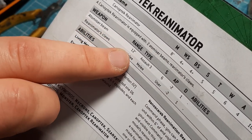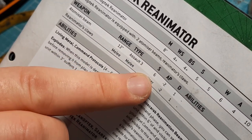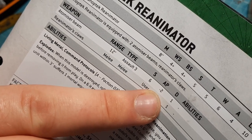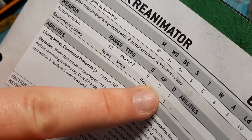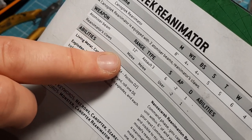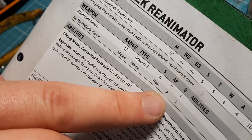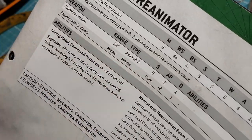The atomizer beam has a 12-inch range, assault three - so six dice basically because there's two of them - strength six, which is quite tasty since Space Marines are toughness four. AP minus two, so that would give Space Marines a five-up armor save - but it's only one damage apiece. Reanimator's claws is strength of the user, which is strength five, still quite tasty. Minus two AP and one damage apiece. He has four attacks.